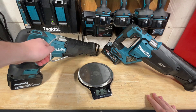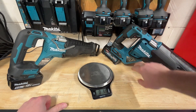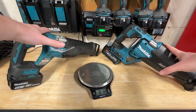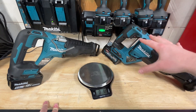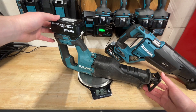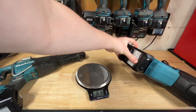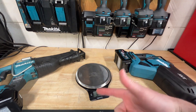For reciprocating saws, on the 18V version I've got the XRJ05 with a 5Ah battery. For the 40V version I've got the JGRJ02, the more current model right now. I've got the 4Ah battery on the XGT version, as that's the battery that comes with the kits. We're looking at about 8 pounds 9 ounces for the 18V version and about 10 pounds 15 ounces for the 40V version. The 40V also has orbital action and is quite a bit beefier overall.